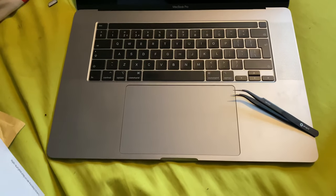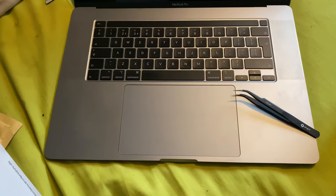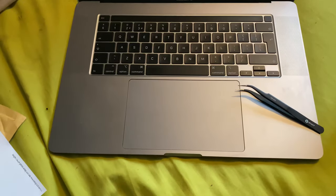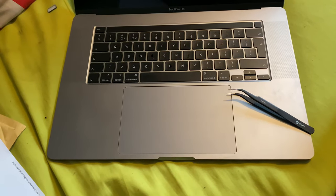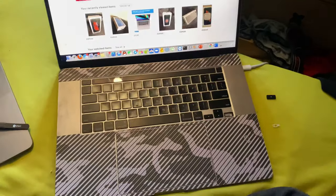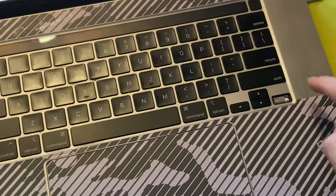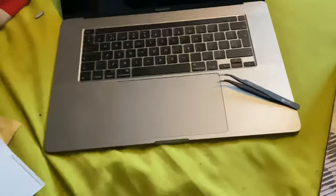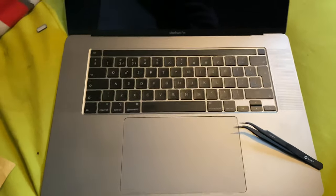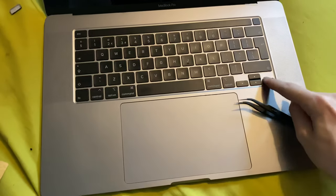Welcome everyone. I'm making this video only because I had to destroy a MacBook in order to figure out how to replace the keycaps — the arrow keys. There are no tutorials on how to do this, and it's kind of shocking. Look, this is my other Mac — it's fully broken, I cannot recover this. But hopefully you haven't destroyed your keycaps and you don't need a keyboard replacement by Apple, because I'm going to show you how to replace the keycaps.